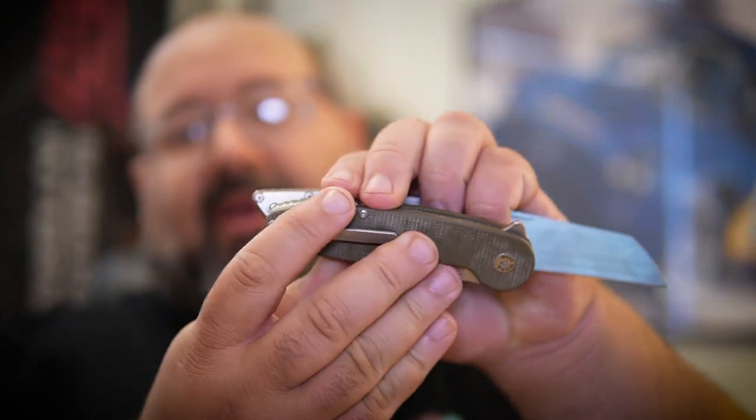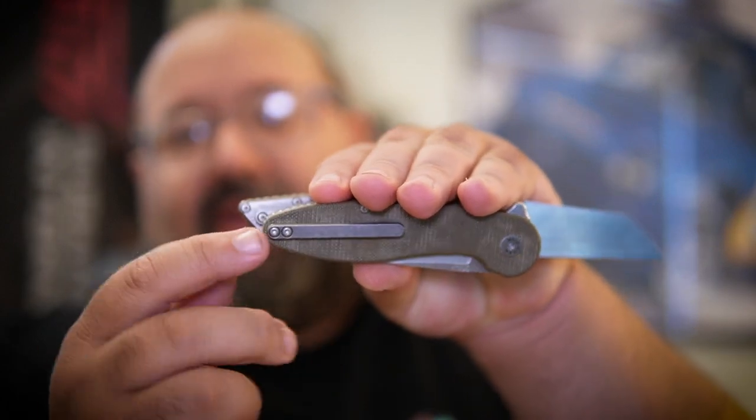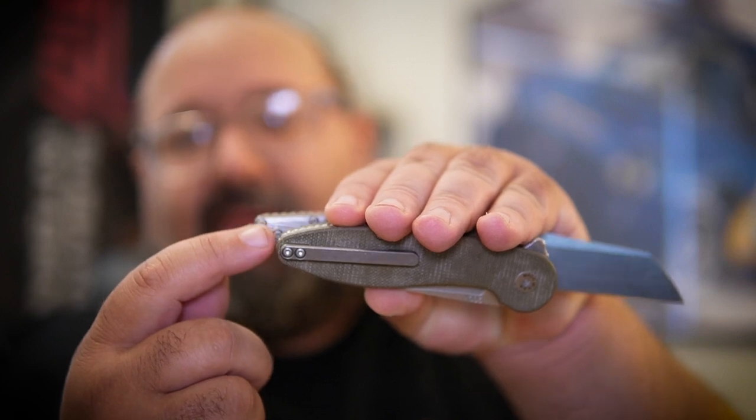I can feel the pocket clip a little bit more on the Model 2 versus the Model 1, but it's not a hot spot — I can just feel its presence a little more and I'm not entirely sure why. It may be the distance from the base of the handle. Overlaying them one on top of the other, the position of the pocket clip on the Model 2 is just a few millimeters lower, and it may be protruding just a hair more.